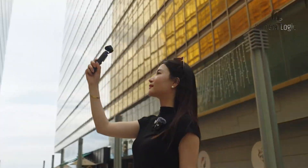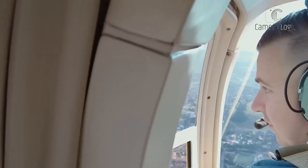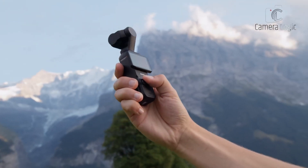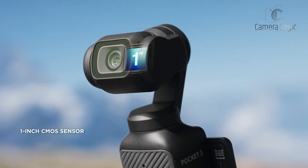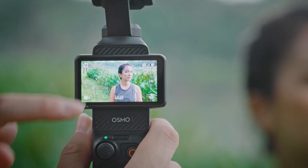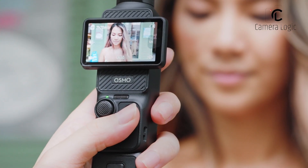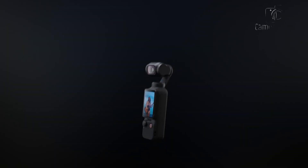The DJI Pocket 4 is one of the most anticipated compact cameras, generating excitement among content creators and vloggers. Following the impressive DJI Pocket 3, which featured a 1-inch sensor and improved stabilization, the upcoming Pocket 4 promises significant upgrades. With enhanced video capabilities and a refined design, let's explore what we know about the DJI Pocket 4.